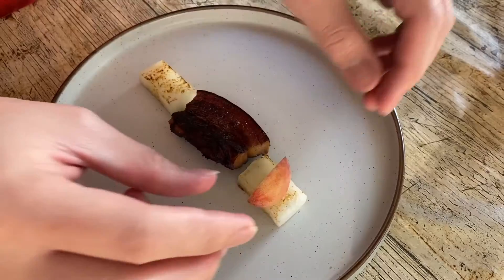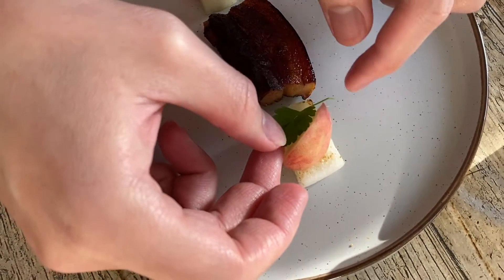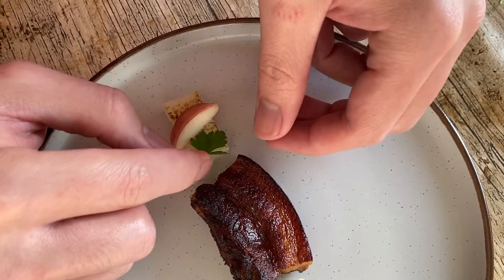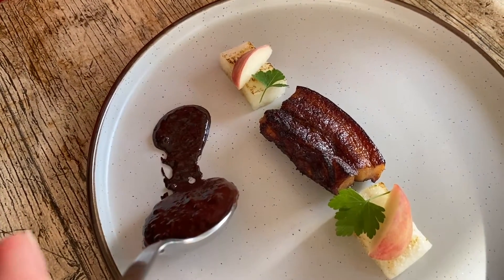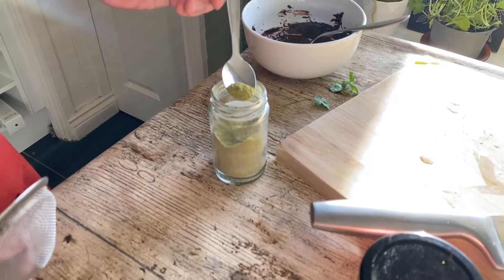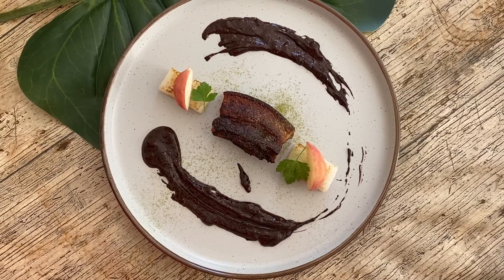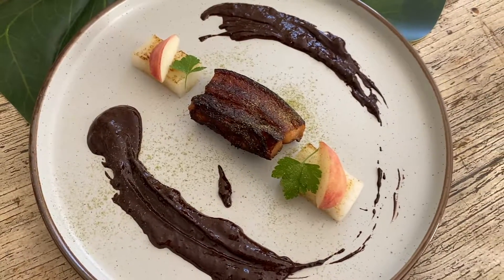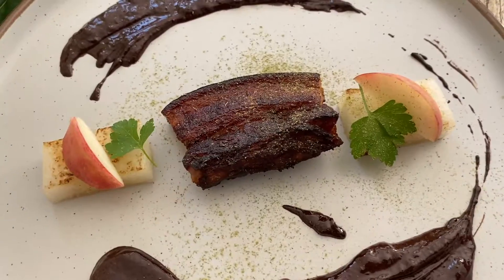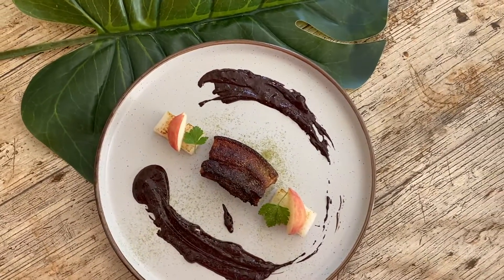Let's add some colors to it. Add a bit of parsley. Now we're gonna add a bit of our chocolate sauce over here.